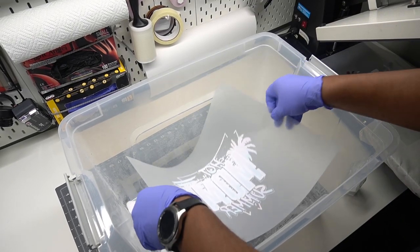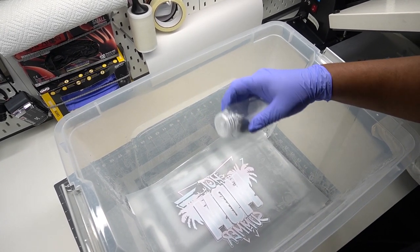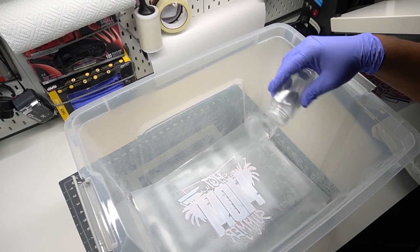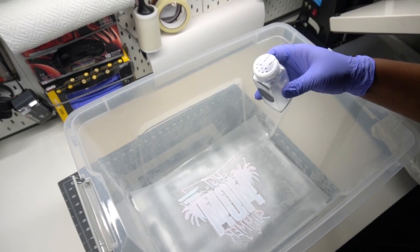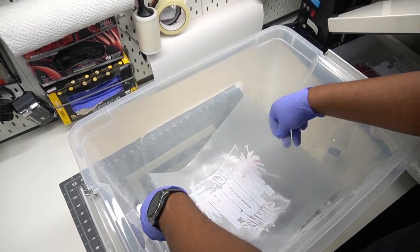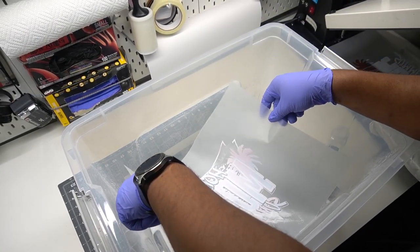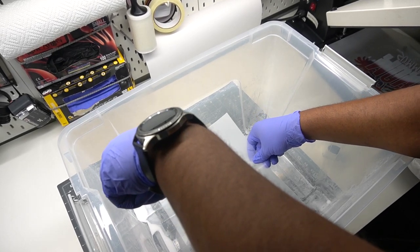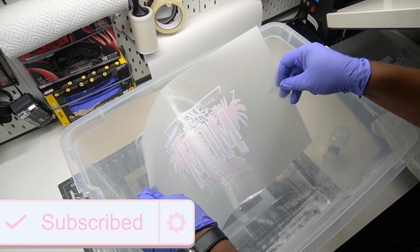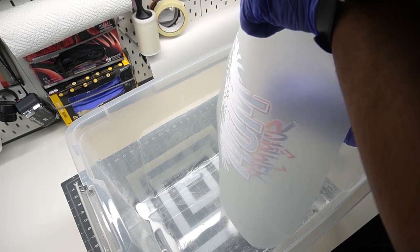Let's go ahead and apply our powder to our transfer. This is just a regular storage bin with a lid. I'm placing the transfer inside — this is actually my husband — and he's sprinkling our powder, which in this case was a rubberized powder. Once he sprinkled that on, you're going to maneuver that powder. You can see the way he's maneuvering the film to make sure the powder is covering every single piece that is printed on the film.